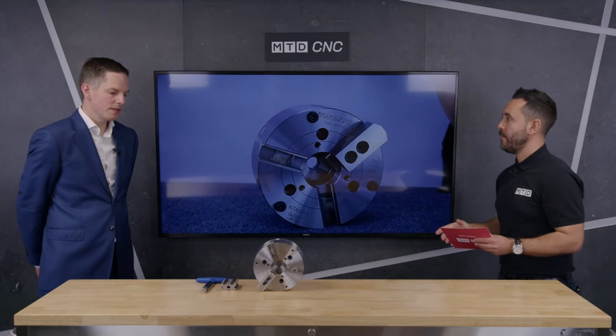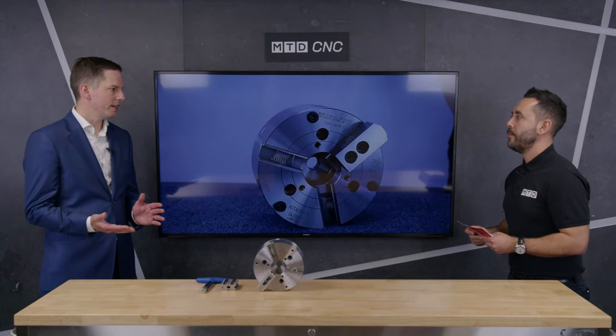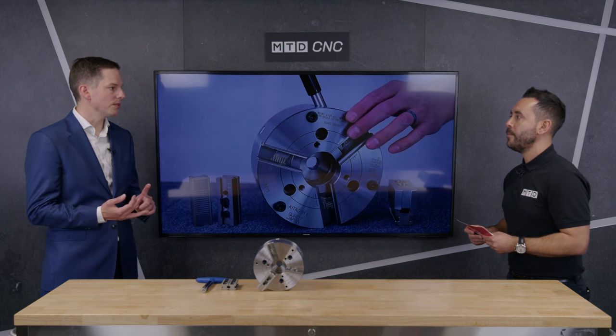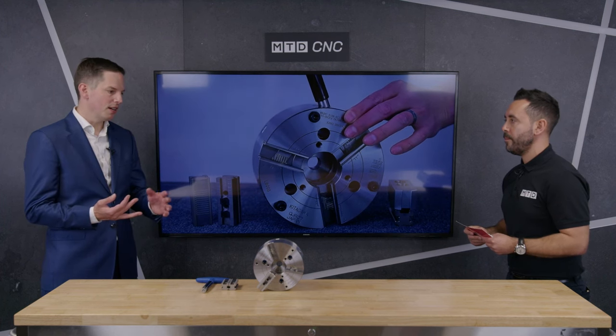Does it take different jaws or is it the same as all of the other chucks? No, so it uses Kitagawa standard jaws, so fully interchangeable. You can use pie jaws, you can fit hard jaws, you can fit standard soft jaws — totally interchangeable with the Kitagawa. Which are all available from First MTA? Absolutely, yes.